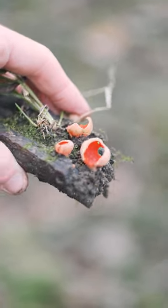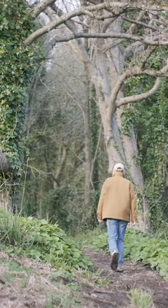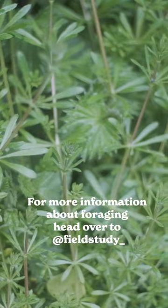Why not head over to the Field Study YouTube channel for more plant identification and foraging videos from the great British landscape.